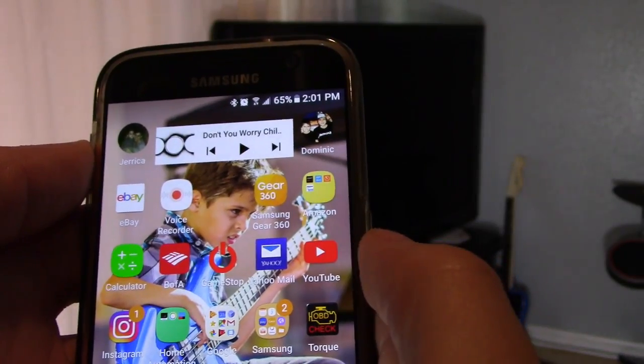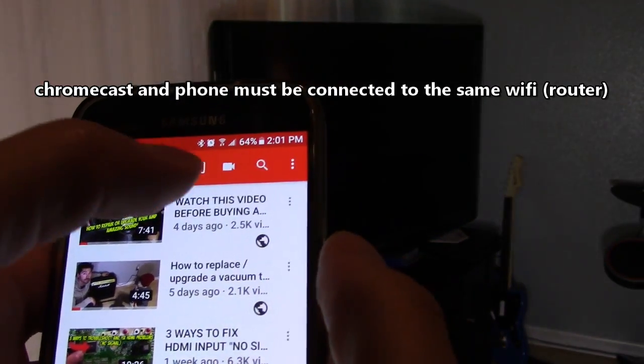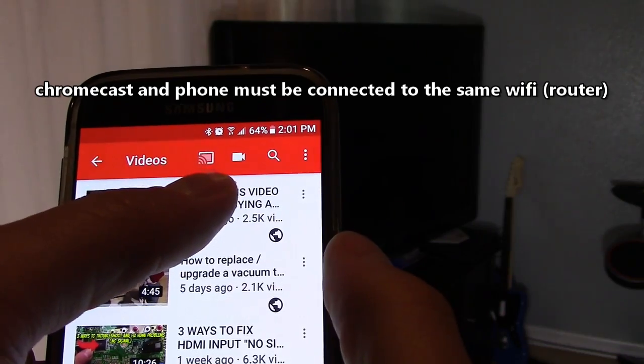What's up guys, this is Tampa Tech. If you're interested in playing any of your videos on your phone and displaying it on your TV, I'm going to show you two different ways to do that with the Google Chromecast. So whether you're on YouTube, Netflix, or Hulu, you should see this icon on the top bar of your screen.